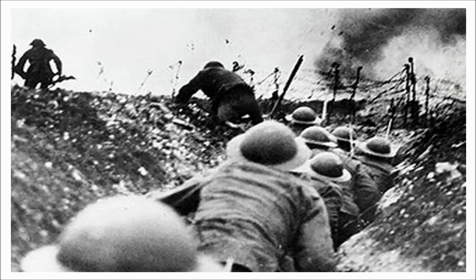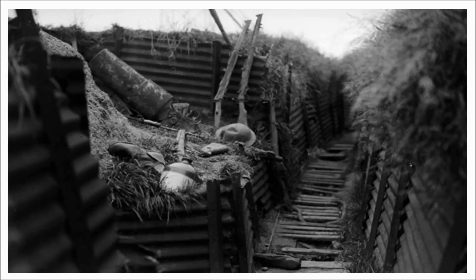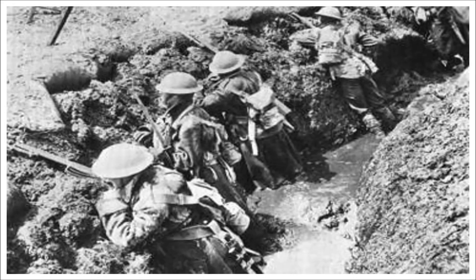Tunnelling was like sapping, except that a roof of soil was left in place while the trench line was established, and then removed when the trench was ready to be occupied. The guidelines for British trench construction stated that it would take 450 men six hours at night to complete 250 metres of front line trench system. Thereafter, the trench would require constant maintenance to prevent deterioration caused by weather or shelling.